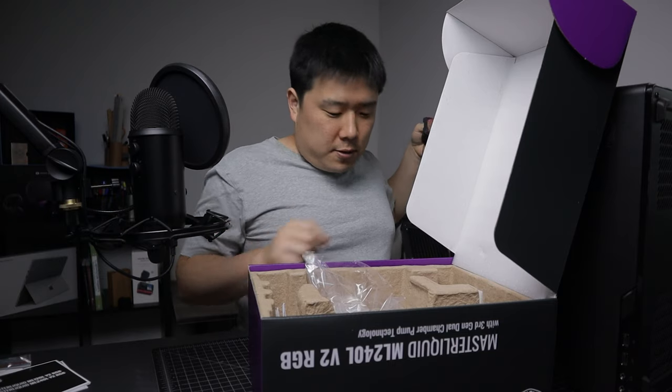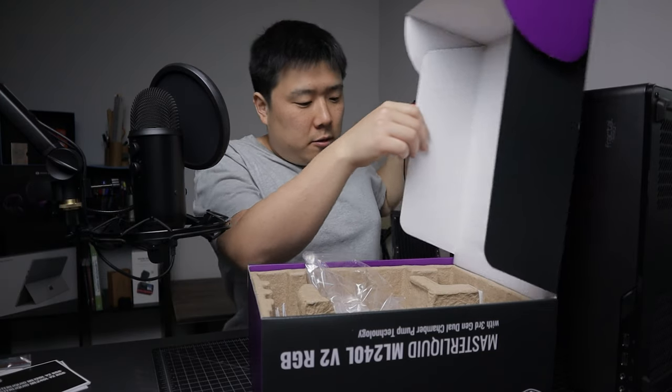I'll keep the manual since this is my first time building an all-in-one liquid cooler. Everything has been unboxed, so I just need to put it all together. Hopefully everything will go as planned, otherwise this video is going to take a lot longer — which I don't wish — but here it goes.